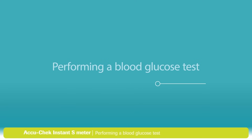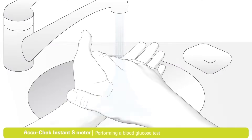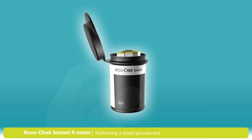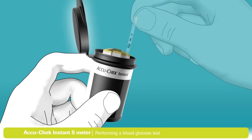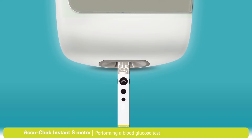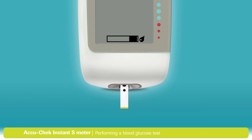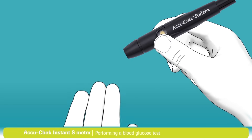Now you're ready to do a test. First, choose a finger to take a sample from — it's best to alternate between fingers as they can become sensitive over time. Remember to always wash your hands with warm soapy water and dry them thoroughly before you test. Remove a test strip from the container and always close the lid tightly to protect the remaining strips. Insert a fresh test strip, metallic end first, into the meter — the arrow in the black circle indicates the right direction. The meter will turn on automatically and a flashing blood drop symbol will appear on the display.